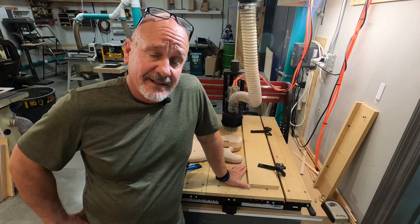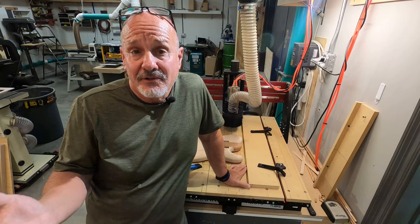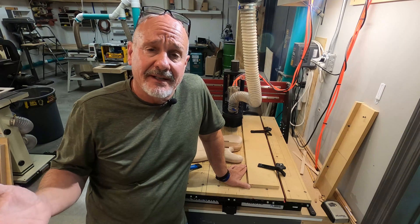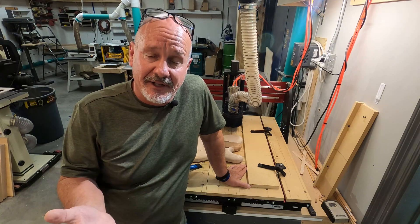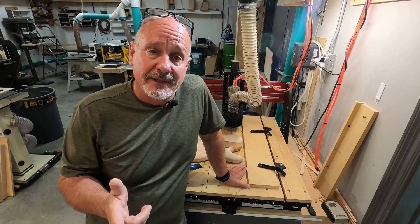Well folks, we better leave it about there for now. Let me know what you think — am I encouraging you to try this machine out, or discouraging you from ever trying the CNC? Do you think it's woodworking? Let me know what you think in the comments. I hope somebody got a little something out of this. I'm enjoying the heck out of doing this and I'm enjoying making these videos too. Come back and check me out next week. Until then, God bless you and y'all have a wonderful week.